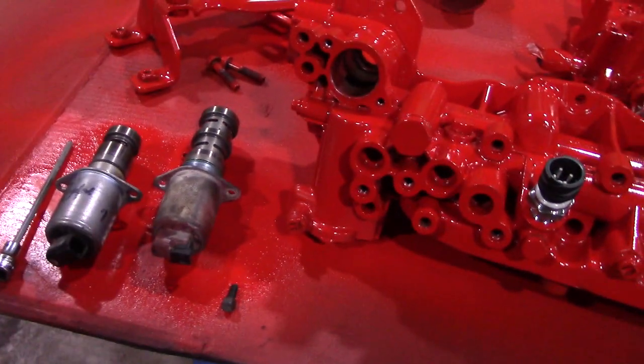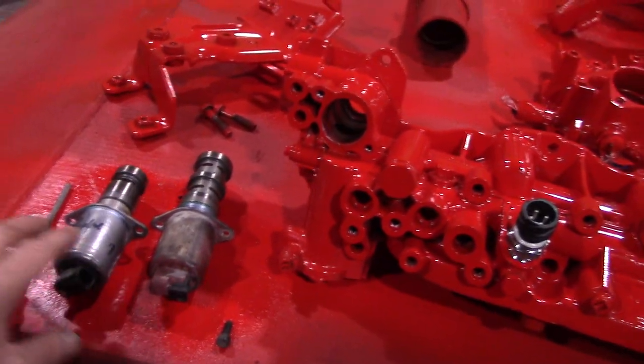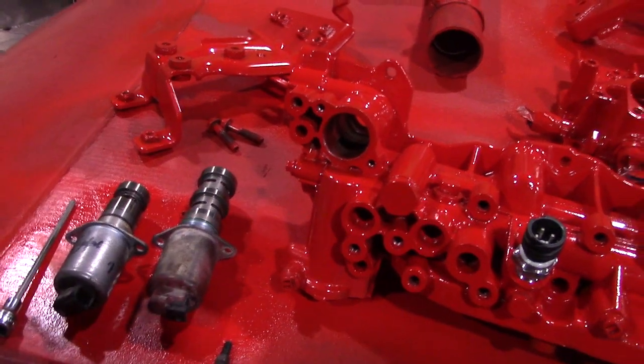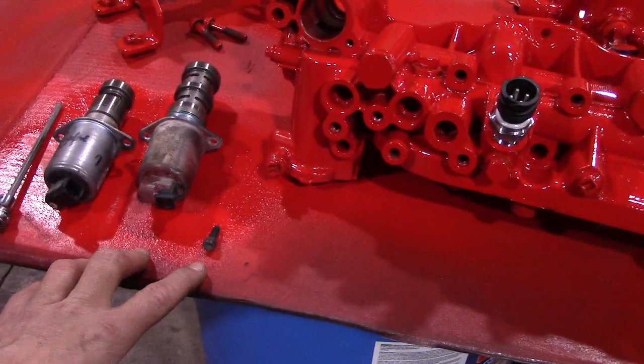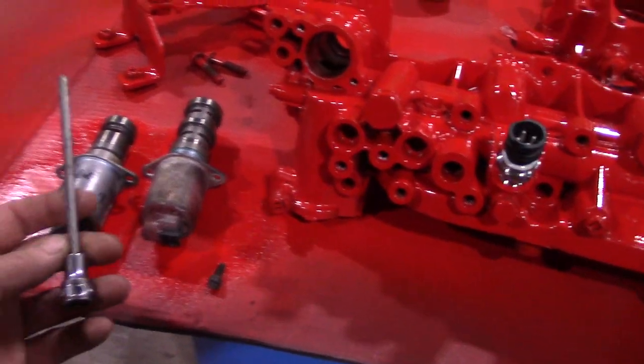As you can see, one's not that old. We did get this truck used, so I don't know the history of it, so I'm just doing both of them here. Both bolts came out. This one is a 5mm hex.